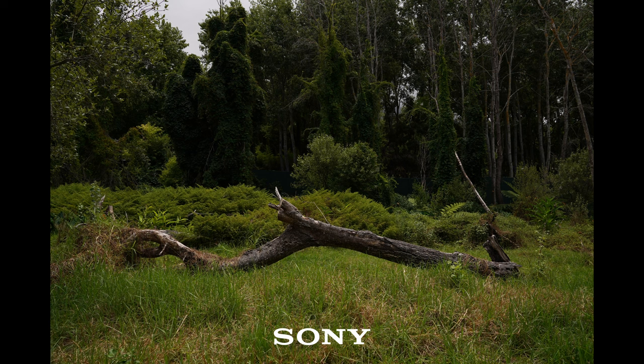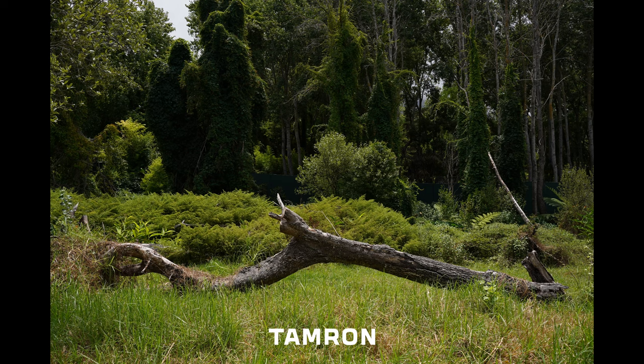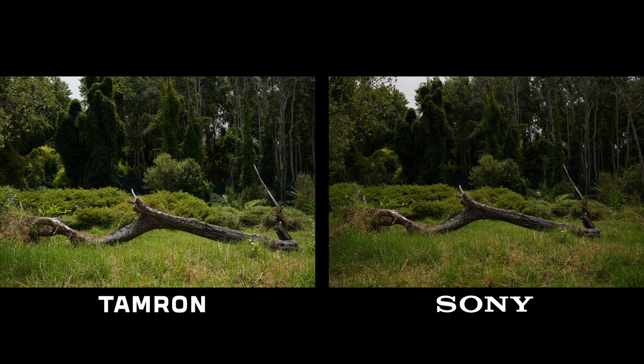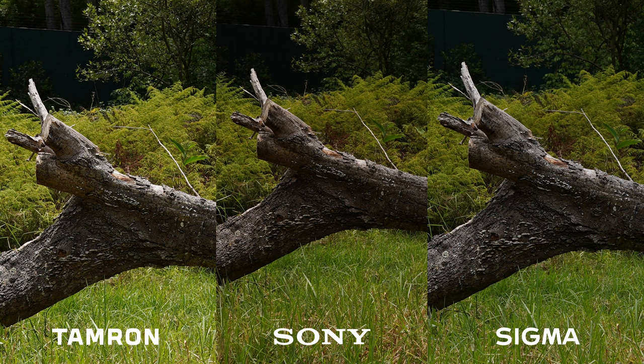Having a look at the first shot — it is a log across, and we focused on the log straight in the middle. Jumping between these three images, it is very close. The one thing that almost throws you a little bit is that the Tamron image is a little bit brighter. But in terms of sharpness, when you punch into the center of that log where the focus point was, I find it very, very hard to distinguish between the three images. They are incredibly close in terms of that center point sharpness.